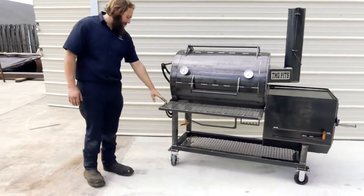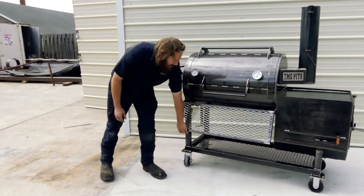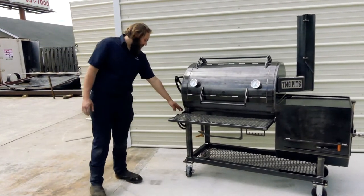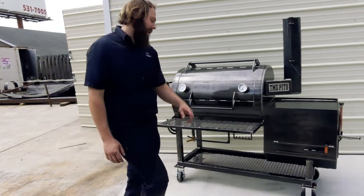On the front, he added a fold-down shelf — it folds down out of the way, it's a nice option. Got a paper towel holder and utensil holder on it. It also has a one-inch ball valve with a grease drain. It's on five-inch heavy-duty casters.